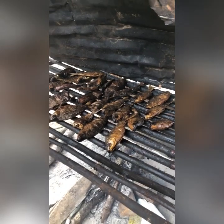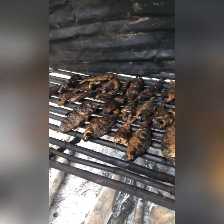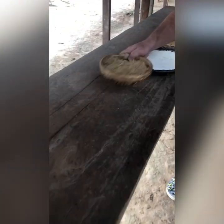Guys, we are in an indigenous tribe here in the Amazônia. Look at the process that they do here, defumando the fish. Then they pass on this fish here to turn this fish.